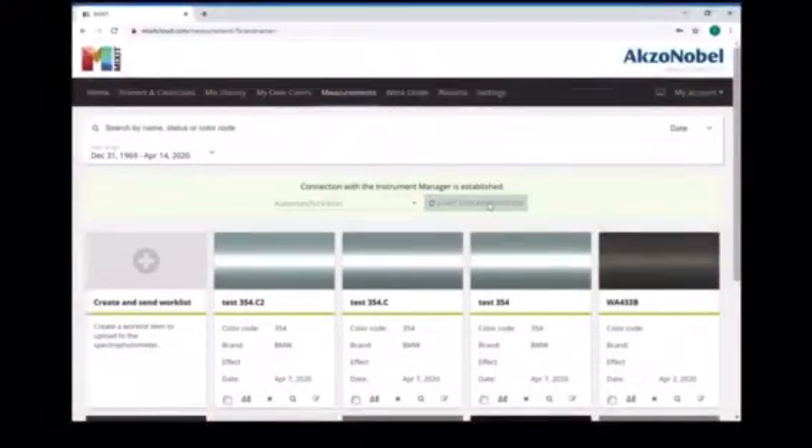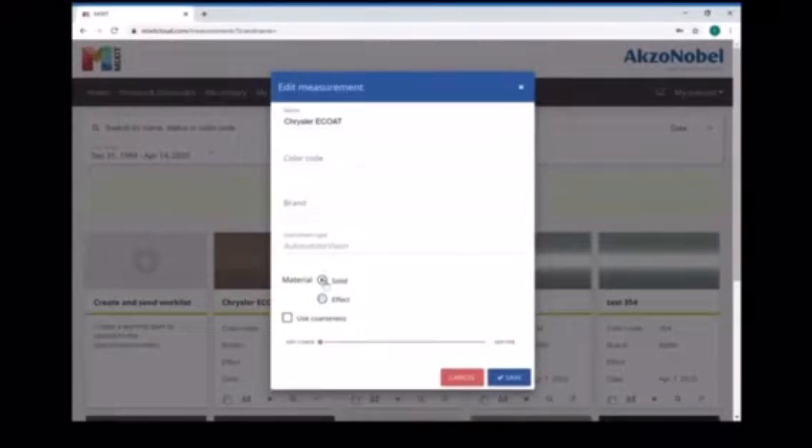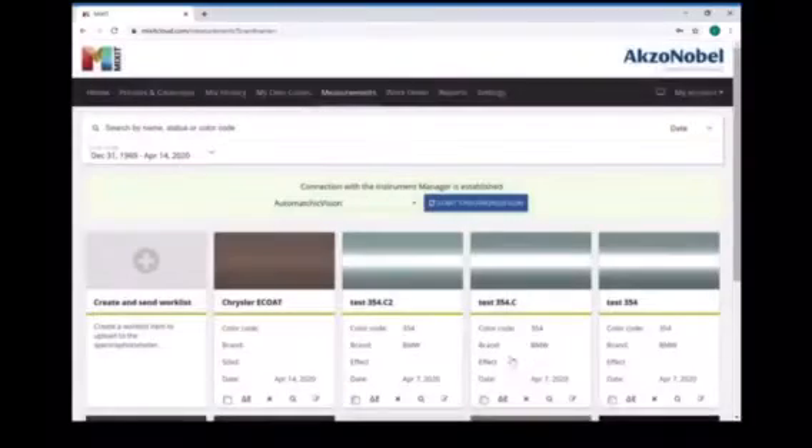I'll hit start synchronization which will upload our color sample into our work list, and next I'm going to edit the color sample here. I'm going to switch the effect to solid. You could also put a paint code or a manufacturer in here, but you wouldn't need to for a ColorBuild color. Go ahead and hit save and search.